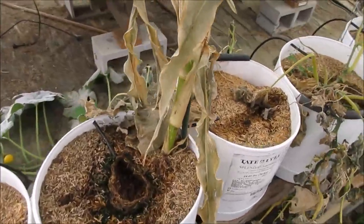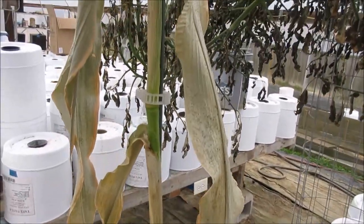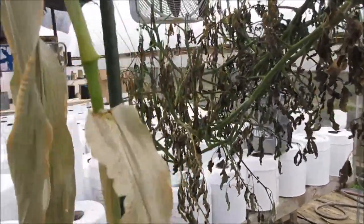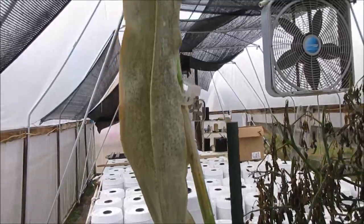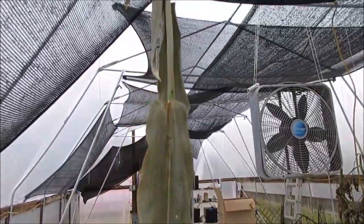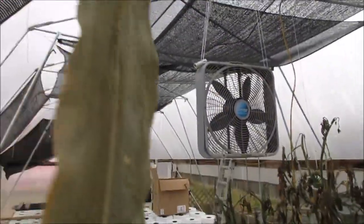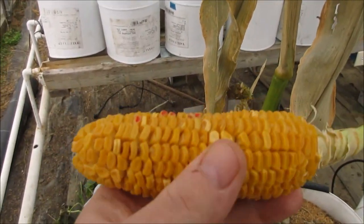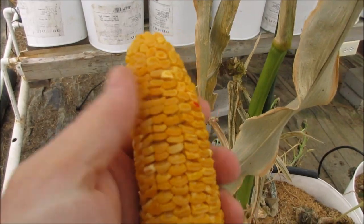As you can see in this container here, I have one stalk of corn. I've got it attached to a pole just to keep it from tipping over. It grew five and a half, six foot tall, tasseled. I took the tassel pollen and pollinated myself and I got full pollination on this ear, which is really good.